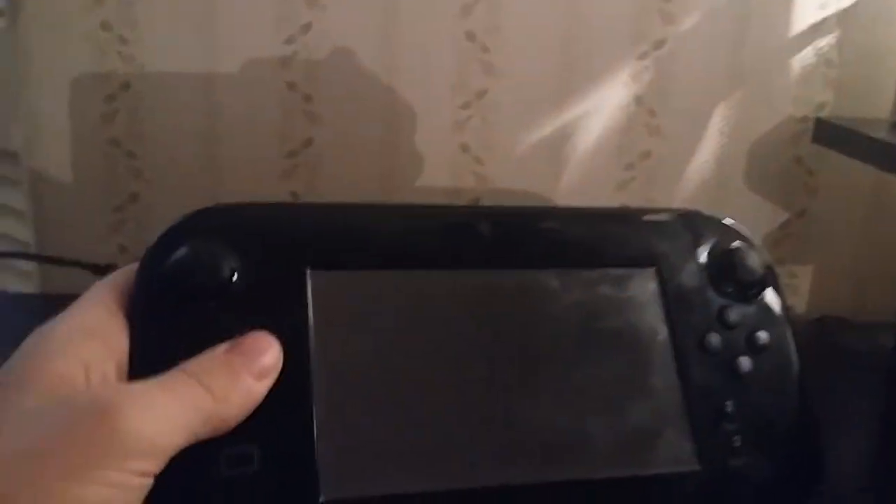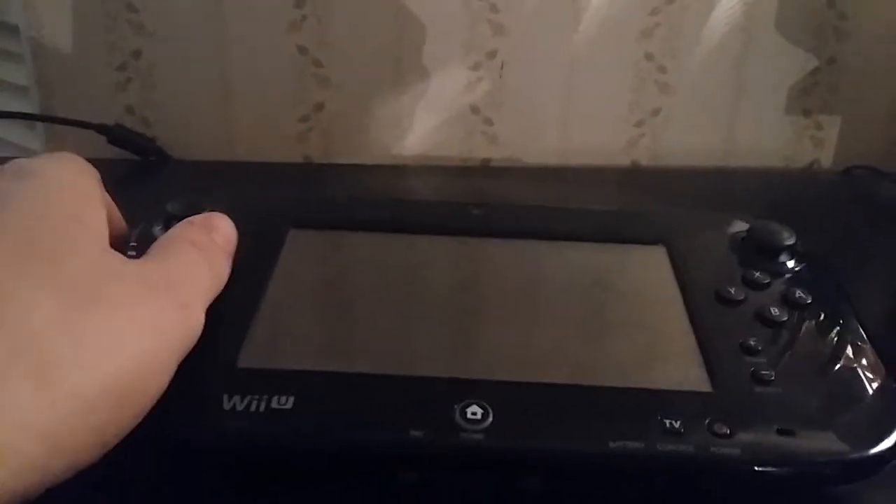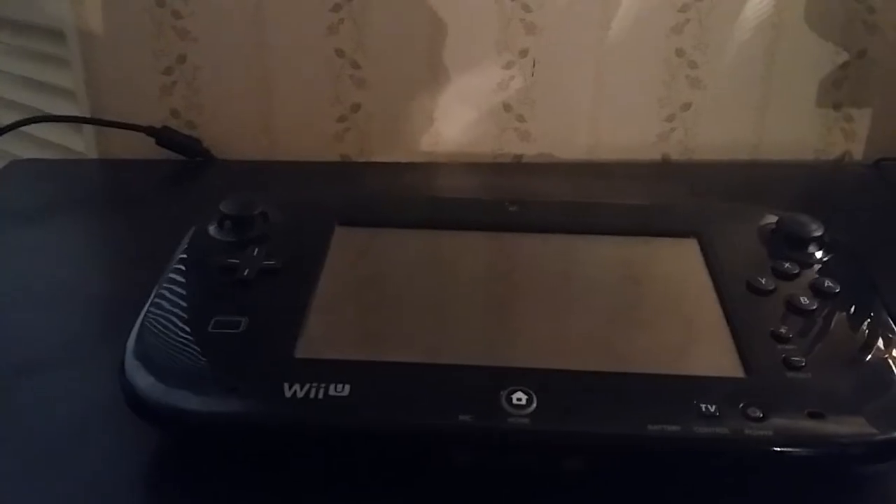Hey everyone, today I'm going to show you how to clean your Nintendo Wii U gamepad. So, let's begin. Now, I know a lot of people don't have Wii U's anymore because they sold them just to get themselves a Nintendo Switch.